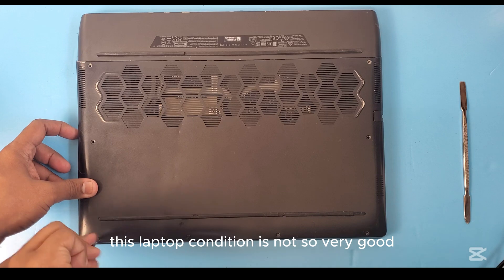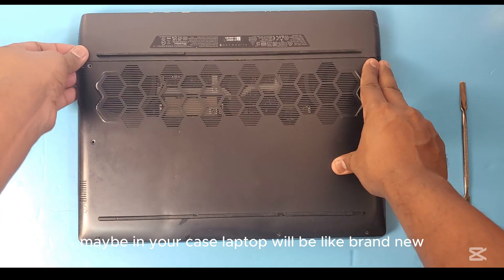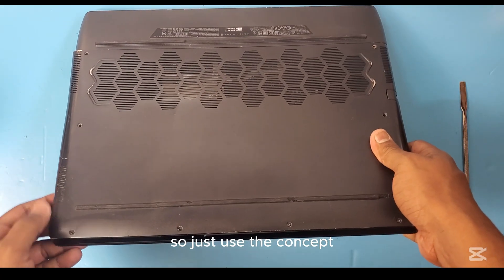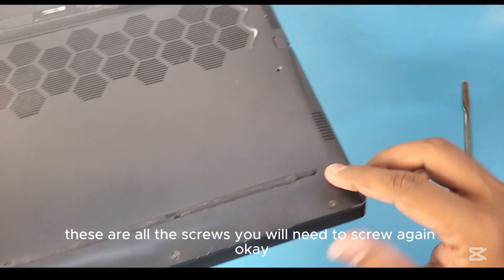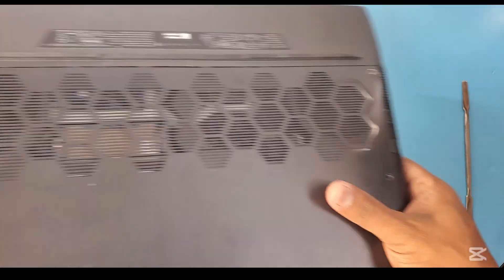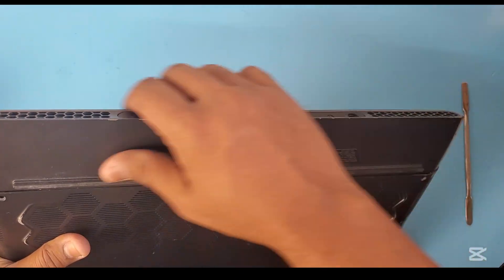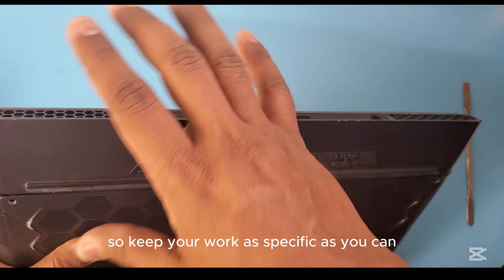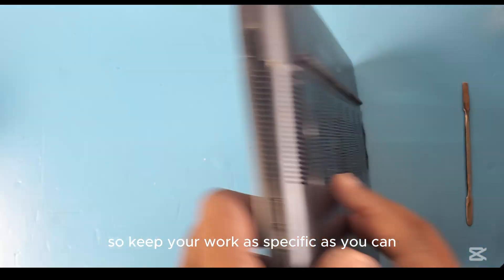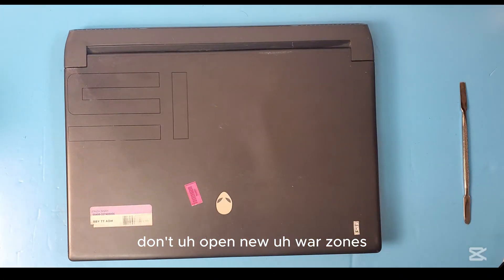Note that laptop to laptop things vary — this laptop's condition is not very good, but in your case it may be brand new, so just use the concept. These are all the screws you will need to screw again. You don't need to open the other side of the laptop because it has no connection with the battery, so keep your work as specific as you can and don't open unnecessary areas.